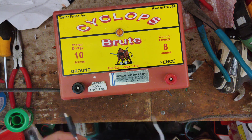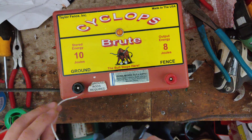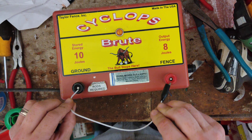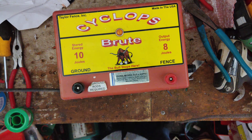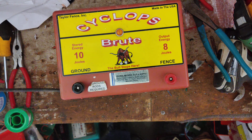We'll do a little spark jump and go from ground to the fence and see it jump. So it's a pretty good unit.